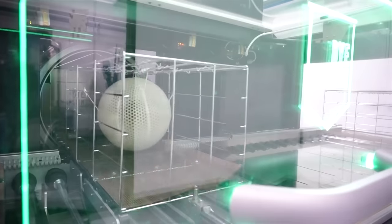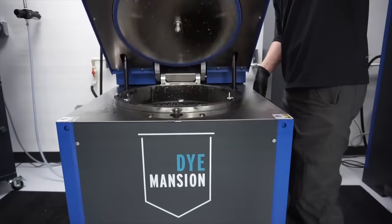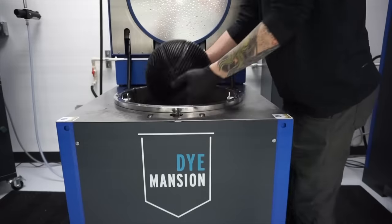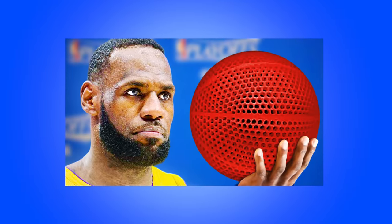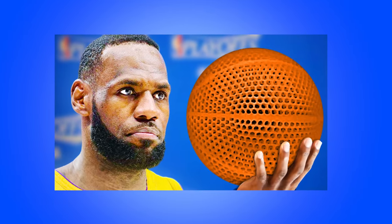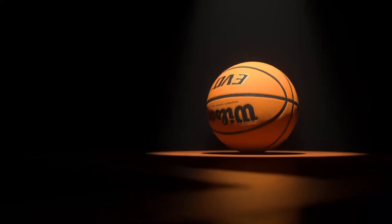They then have a process to seal the powder, and the next step is to dye these balls. Right now they are dyeing them black, but in the future you could do any color. It would be cool for them to make them orange — a little bit like the normal basketball we're used to using.